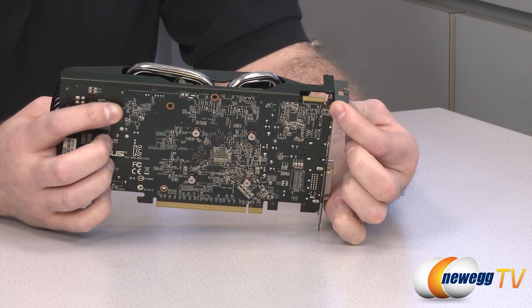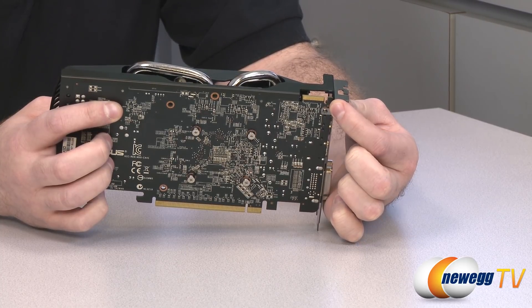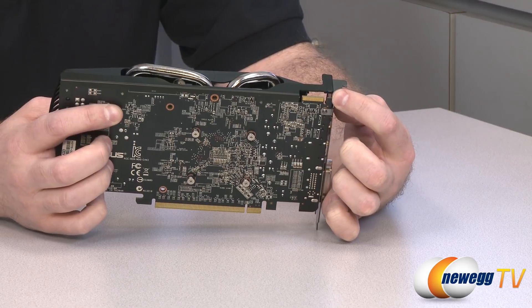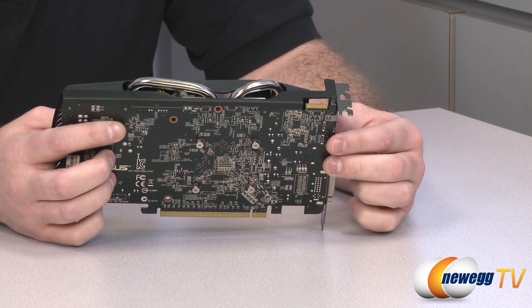Earlier I said two-way, three-way, or four-way CrossfireX — I need to correct myself. This will be two-way CrossfireX compatible but not three-way or four-way, hence the single CrossfireX connector.